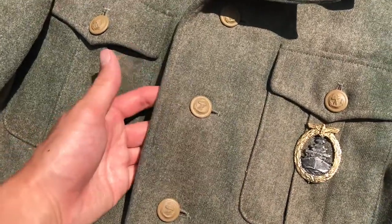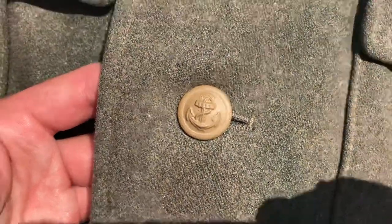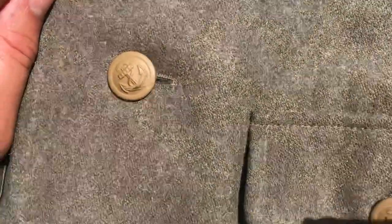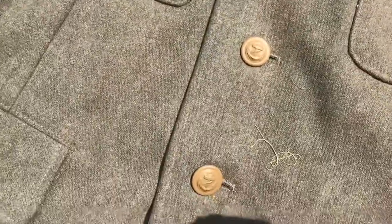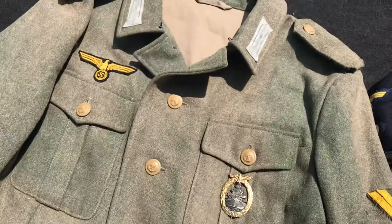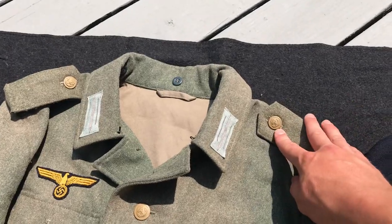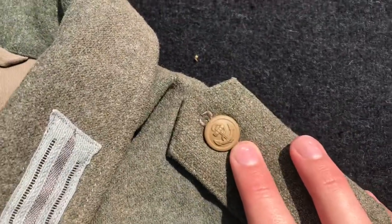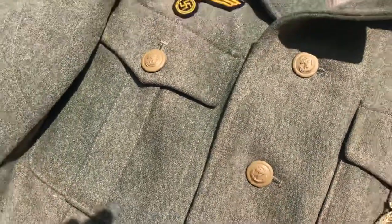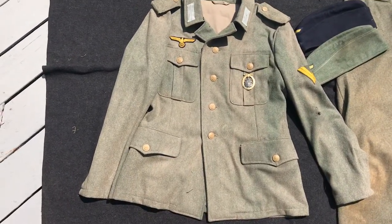All of the buttons on here are original khaki-painted Kriegsmarine coastal artillery style buttons. These buttons are incredibly hard to find and I have a complete set — every single one on here is original with the original paint. I found a collector who specializes in these specific buttons and he was nice enough to sell me an entire tunic's worth, including the shoulder board buttons, which are smaller than the tunic buttons.